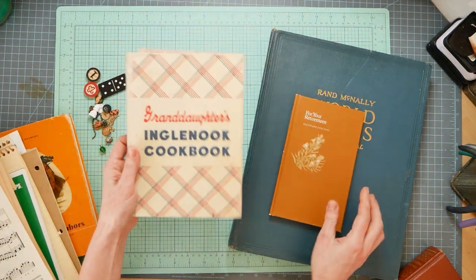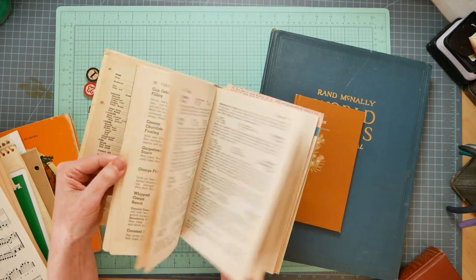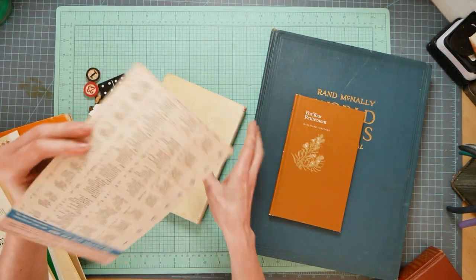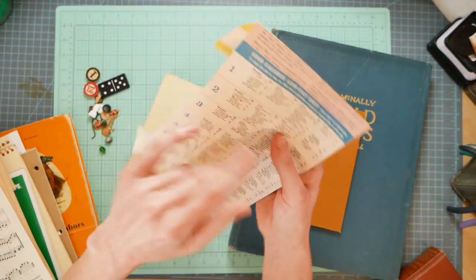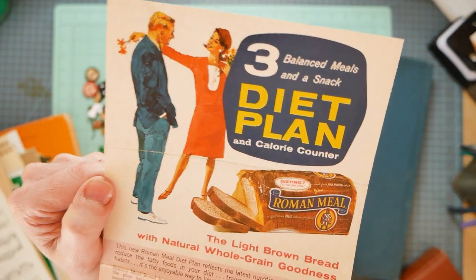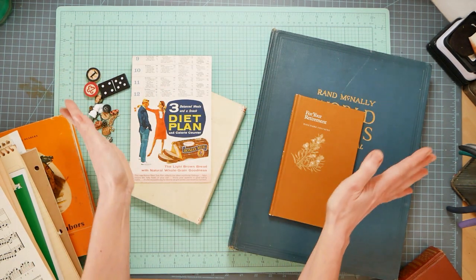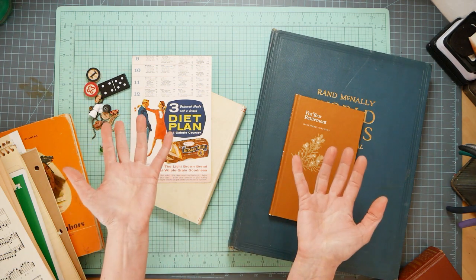Here are some more books - this one is an old cookbook with really neat fonts, and there's even a little Valentine card in there. I don't even know what this is - I got this at the recycle yard. Oh, a three-day diet plan, you know, just in case you need to apparently catch a man - because that's what we're all worried about, right? Guys, that's what all women are worried about - we're just all worried about catching y'all men. Kidding.